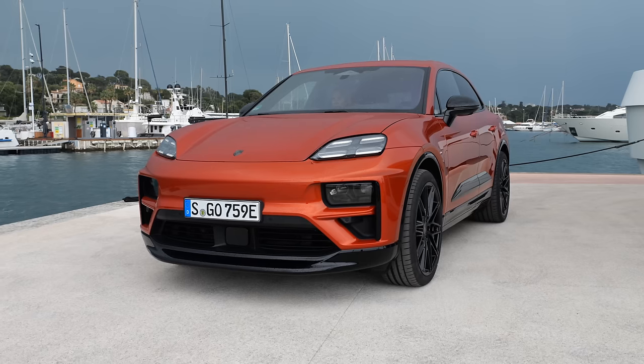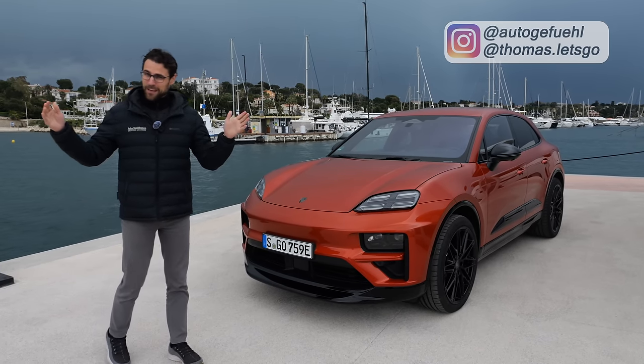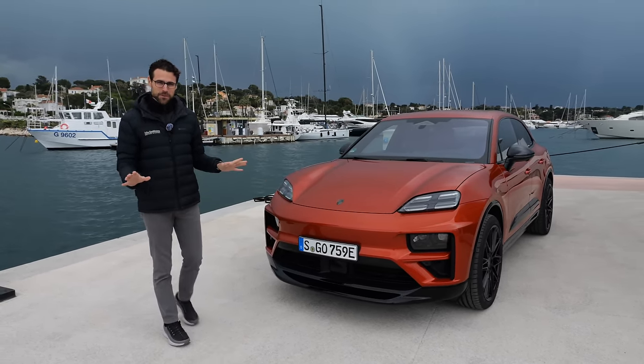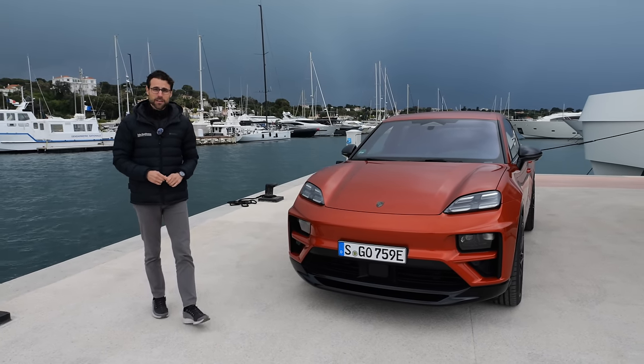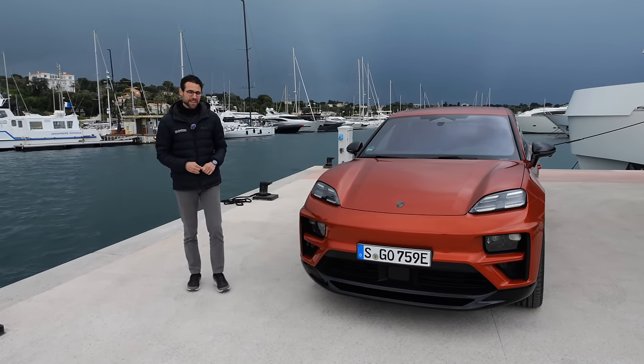The all-new Porsche Macan is electric, and here on Autofuel with Thomas, in 4K, full screen, full length. Let's go with the Macan EV — all the details you need to know, and today we're also going to drive it. The electric thunder from Stuttgart, Germany.